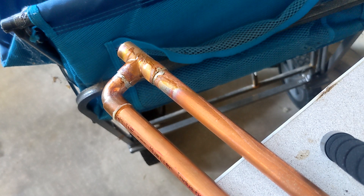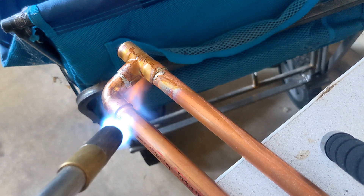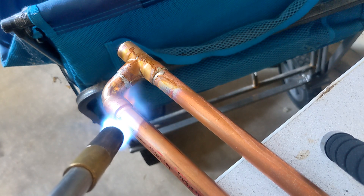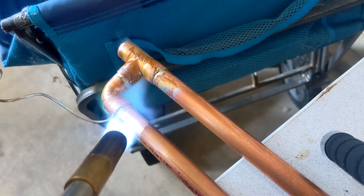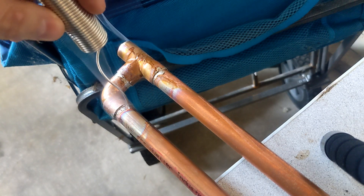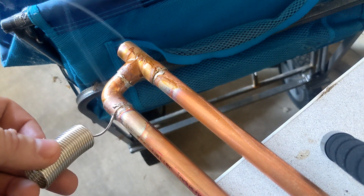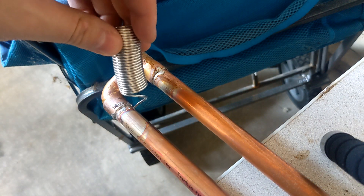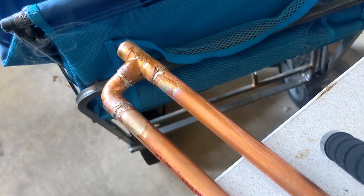I've got that 1-2-3 block clamped on there again and the flux on this joint, so I'm going to try to solder it again. More solder's got to be better, right? I'm sure. I'm sure there's actual plumbers, or people who are at least moderately competent, laughing. You know what? You're not in my garage.